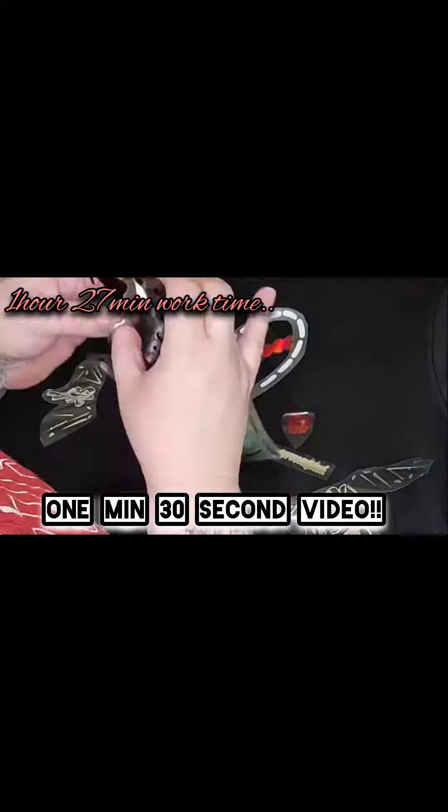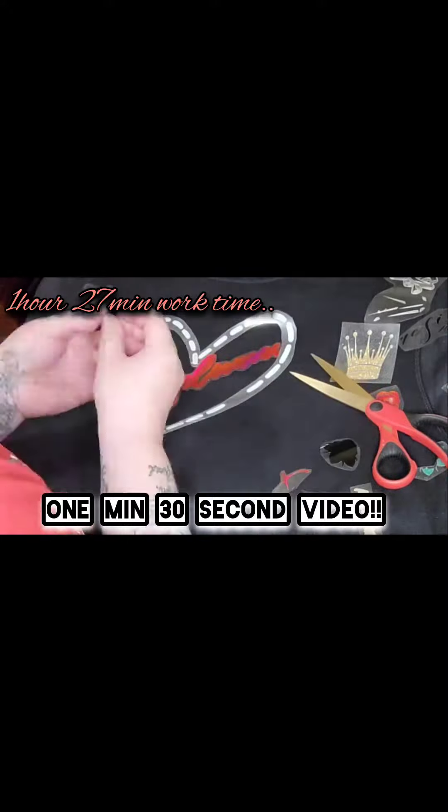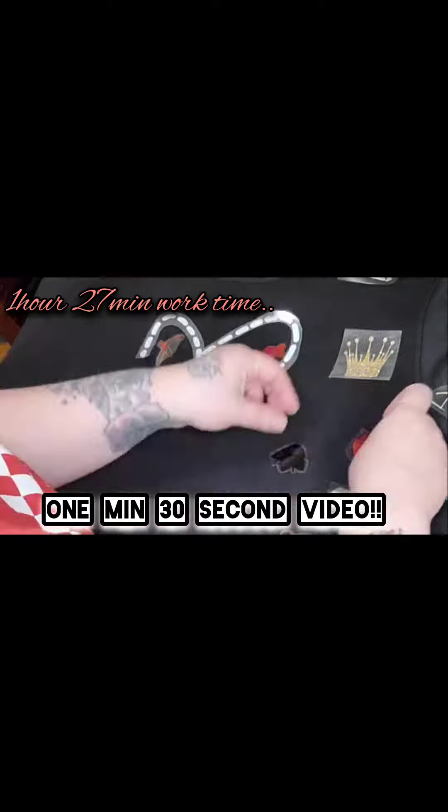This piece meant a lot to me, so I really took my time on it — that's why it was an hour and 27 minutes. More so because of the chrome HTV that I used for the word in the middle, which I'm going to keep a secret until the end, unless you have supervision and can read from this angle.